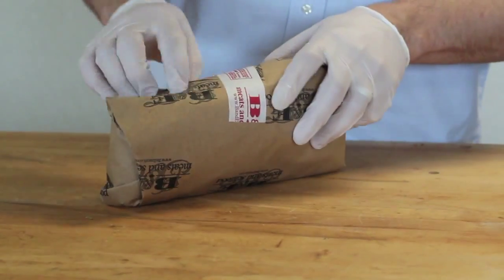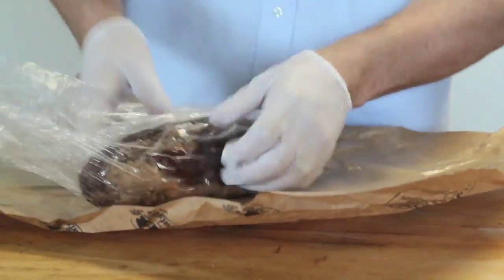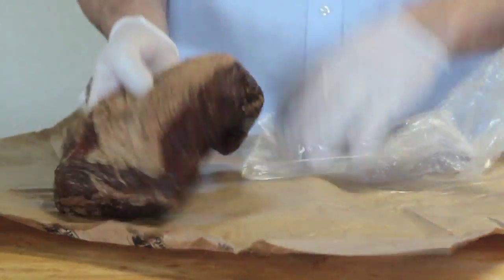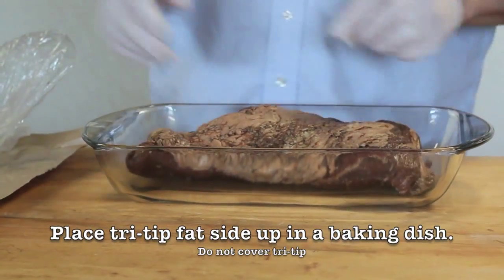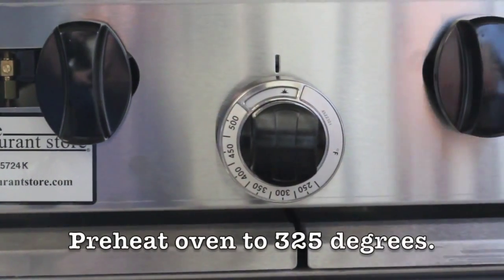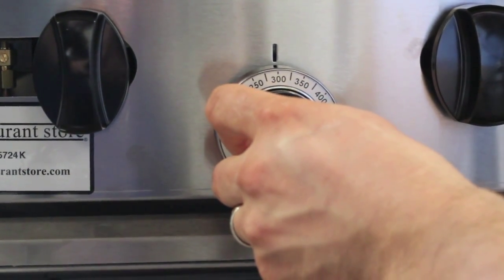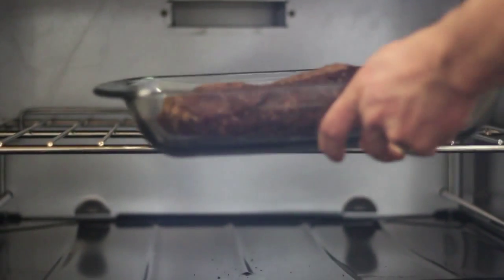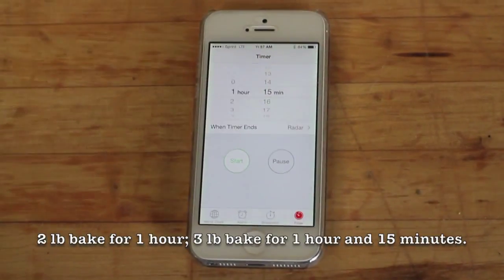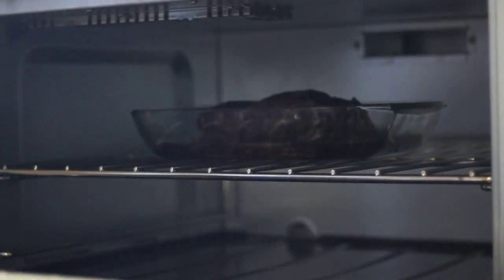Teriyaki beef tri-tip is a great product for B&E Meats and Seafood. It's a cut of meat that's triangular in shape, comes off the sirloin, and that's the whole muscle just in that shape. That's why it's called the tri-tip. The product first became popular as a great cut to barbecue in California, and about 20 years ago, we started bringing it into the Northwest and developed a marinade that takes that sirloin muscle and makes it pretty much as tender as prime rib.